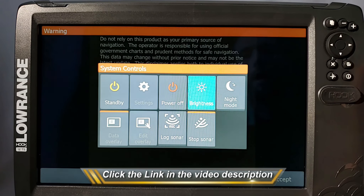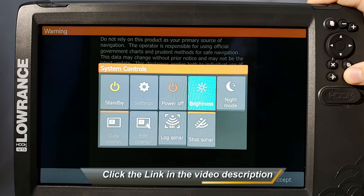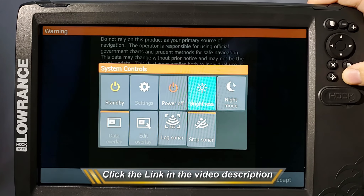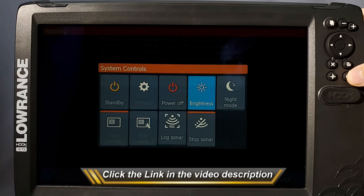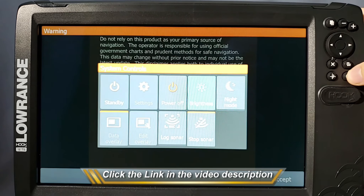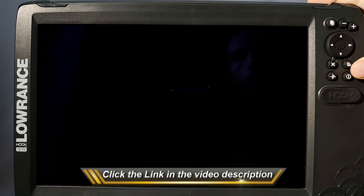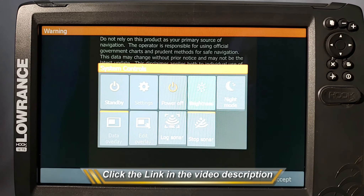What actually happens is a lot of people, when they go to power off their unit, use the power button and hold it down to shut it off. Well, whenever you press and hold that button down, a lot of times your finger will kind of slip or falter a little bit. It'll accidentally dim the backlighting all the way down, because quickly pressing the power button controls the backlight — you can bright it all the way up or dim it down and completely shut it off. So if you accidentally press it while shutting the unit off, you can accidentally turn the backlight off.